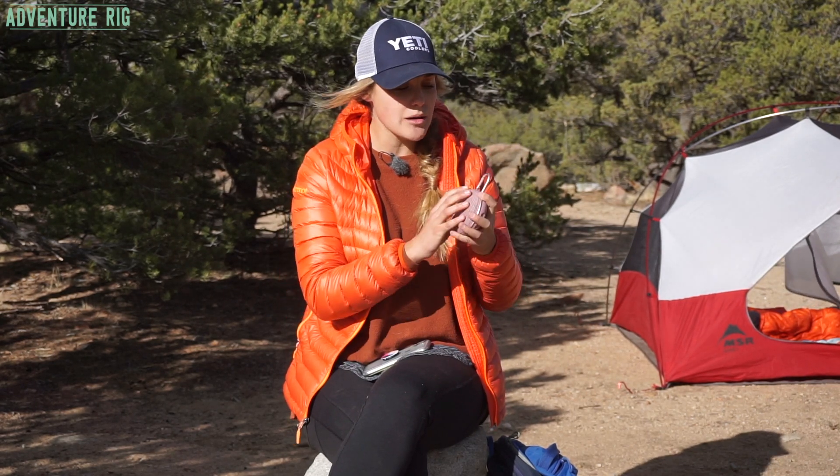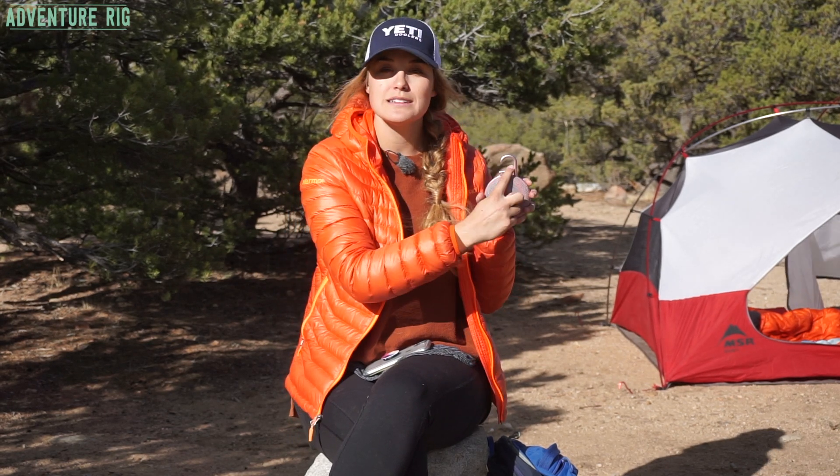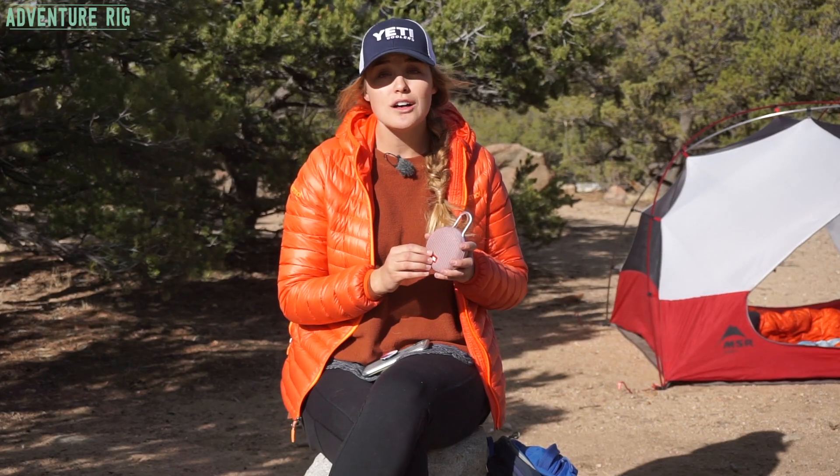Again, this is the JBL Clip 3. It's an awesome little portable speaker that has amazing sound quality with a built-in carabiner. If you guys have any questions or comments, please be sure to leave them in the comment section below — we'll get back to you. If you're wondering where we are and what we're up to, check us out on Instagram and Facebook at AdventureRig. Thanks a lot for watching. I'm Callie with AdventureRig.